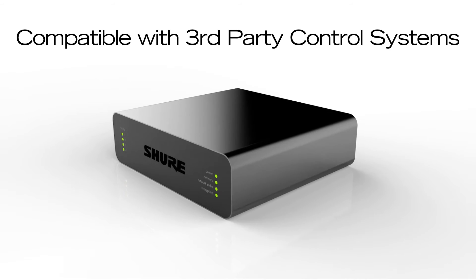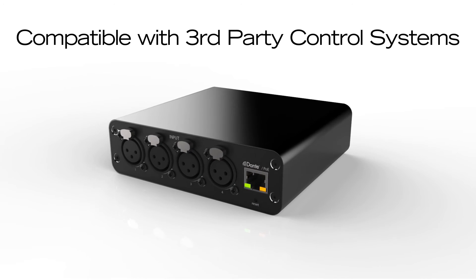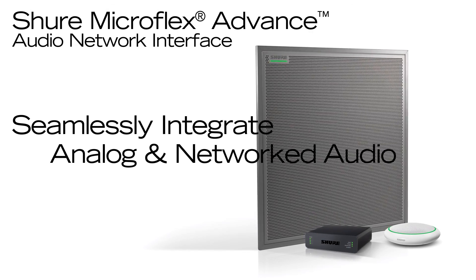Compatible with third-party control systems, nearly all device parameters include command strings which are sent over the ethernet network. With Shure network interfaces, you can seamlessly integrate analog and networked audio gear.